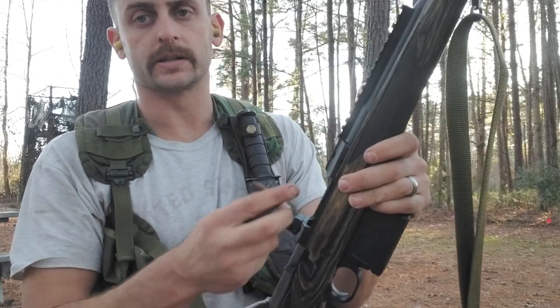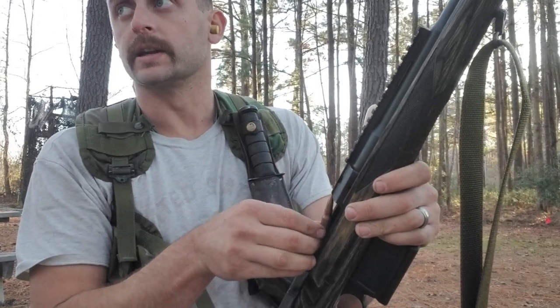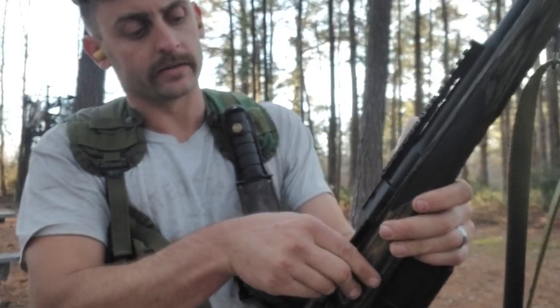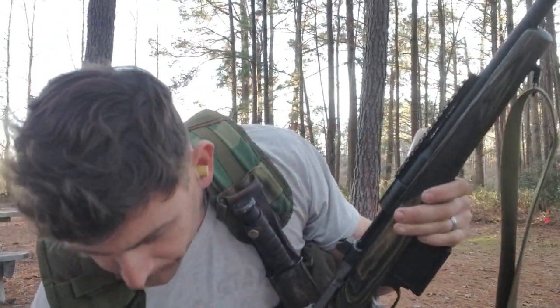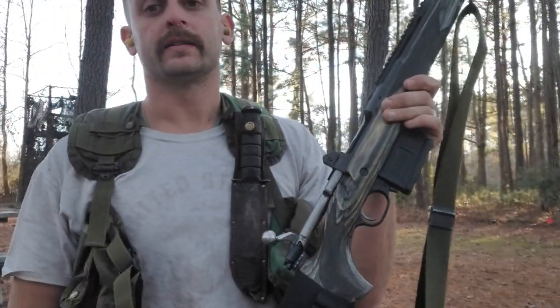I recommend getting a Magpul magazine. I like the five-rounders — I don't feel like I need a 10-rounder necessarily. The 10-rounders are great, but for hunting and even for defense, five rounds is good enough. I don't like too much hanging off this particular weapon. Now I'm going to do rapid fire again, this time from kneeling.